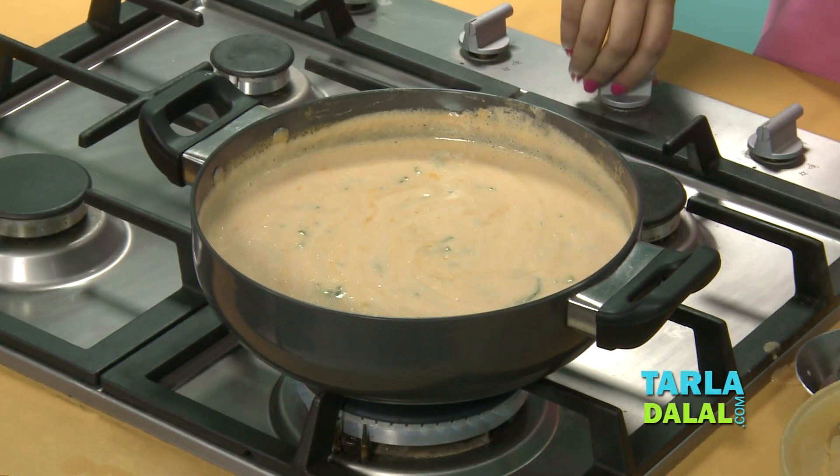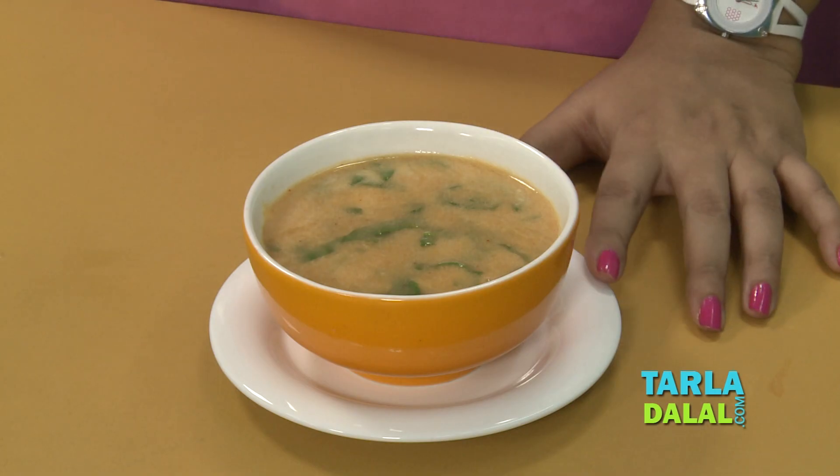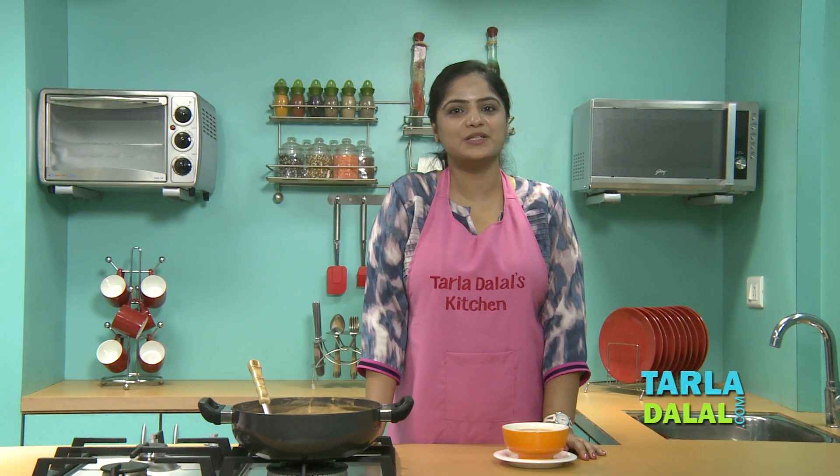Here our soup is ready. You can see our calcium-rich Lentil and Spinach Soup is ready. Serve it hot with whole wheat breadsticks.